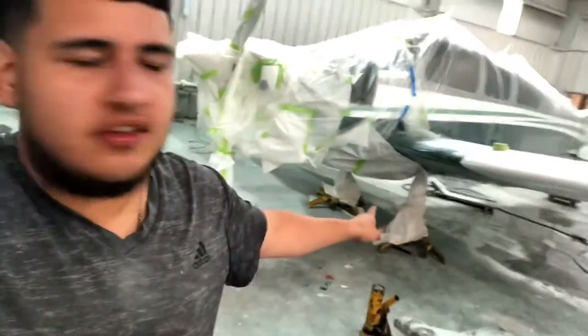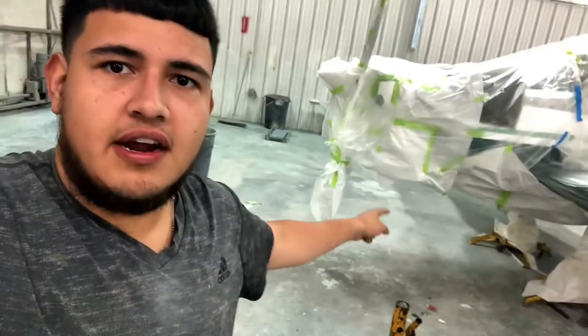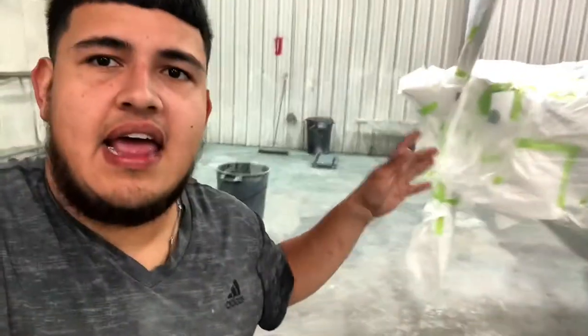What's up guys, welcome back to another video. Today I'm gonna show y'all the Bonanza. We have it on stands — we had to make some stripes on the gear doors and in the front, so we had to close them up so we can go ahead and line up that gear door with the belly.